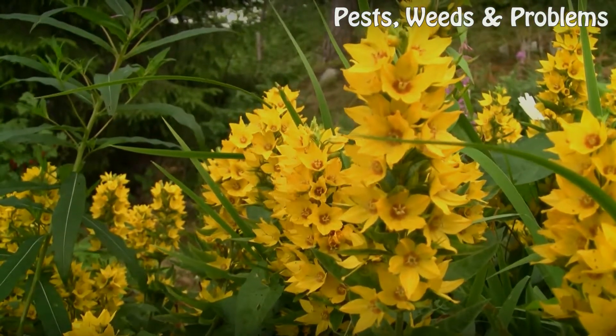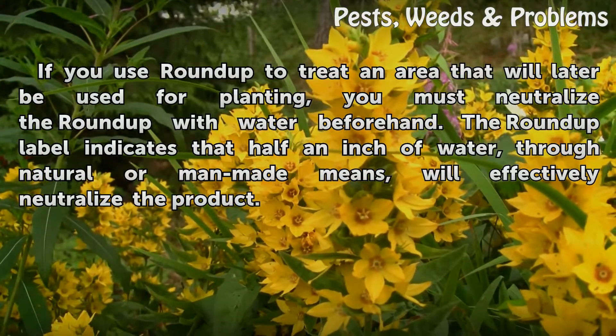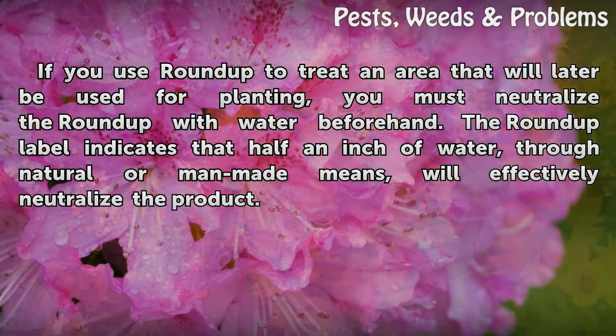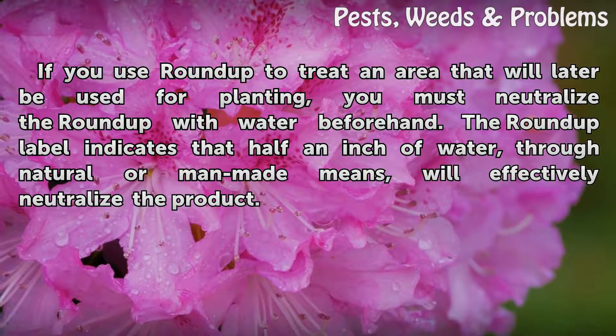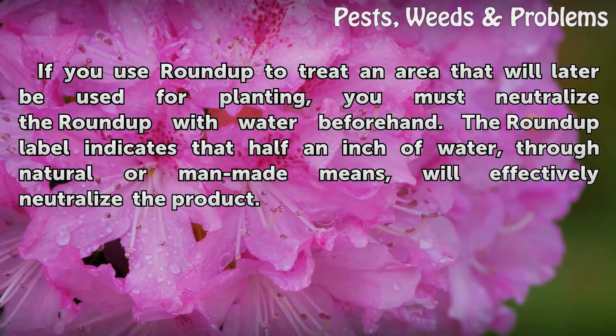Water. If you use Roundup to treat an area that will later be used for planting, you must neutralize the Roundup with water beforehand. The Roundup label indicates that half an inch of water, through natural or man-made means, will effectively neutralize the product.